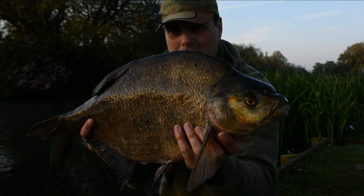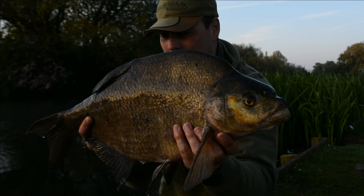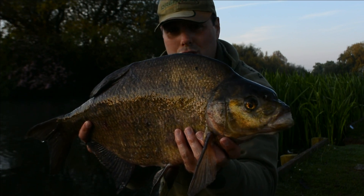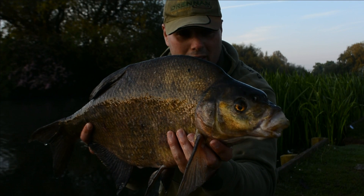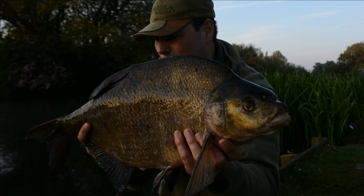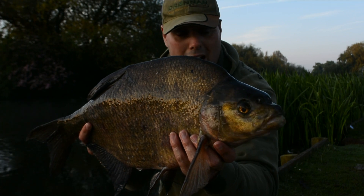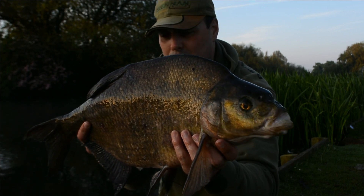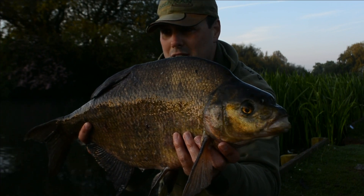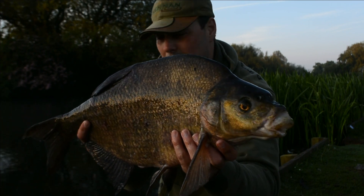As you can see, it's just starting to get light now, and we've got a big slab. So it just goes to show you that targeting bream with PVA bags really works and they love it. Halibut pellets, three grains of corn, and we've caught this fantastic bream. Let's get it back and see if there's any more of his shoal mates around.